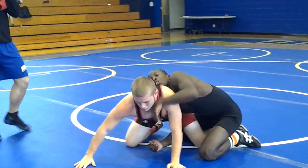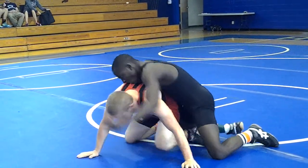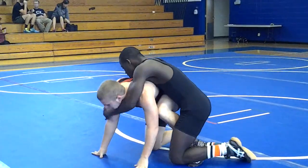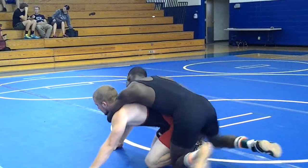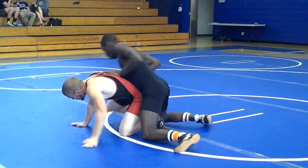Cross arm, cross face. You're not going to get that. Get your forearm, pull in the cross face and lift and jerk the near ankle. Lift and jerk and drive. You got to get the cross face.